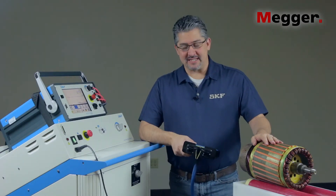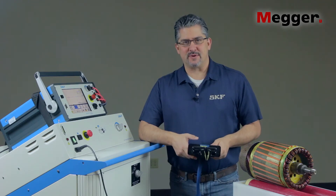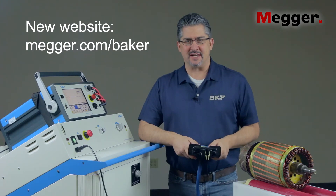That concludes the armature testing with the PP85. If you have any further questions, feel free to visit us at skf.com/EMCM and click on support. Thanks for watching.